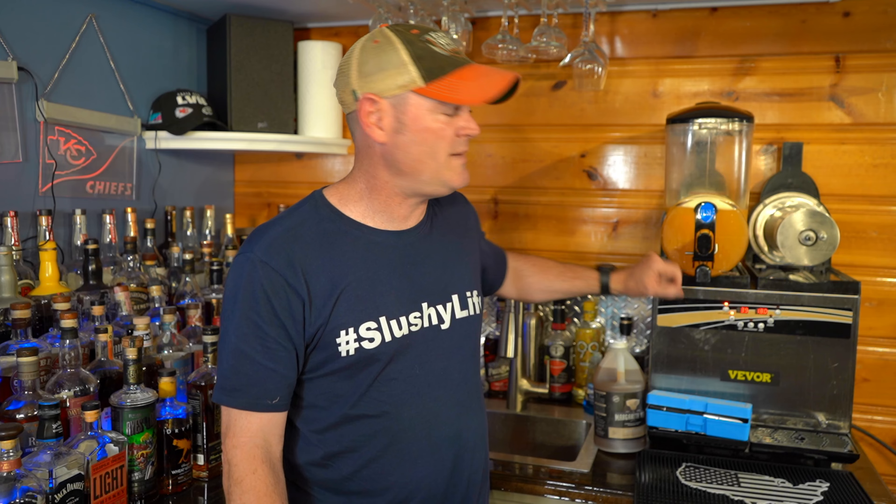A cool thing about the VBore slushy machine: sometimes the auger has a little resistance to it, and when it gets to a certain resistance level it's essentially going to say 'I don't need to go all the way to negative 7.1, I'm good here at negative 6.0.' It's not AI, but it does kind of know it's at the proper slushy consistency because the auger resistance is telling it so.